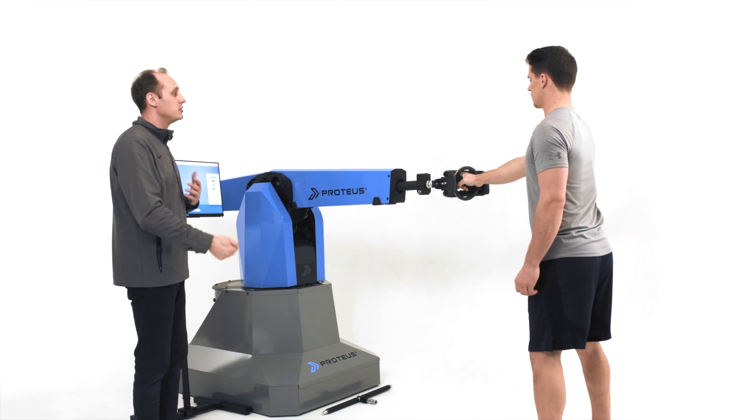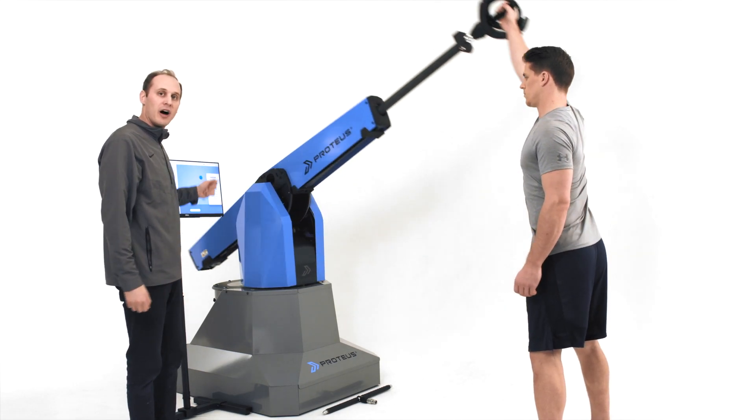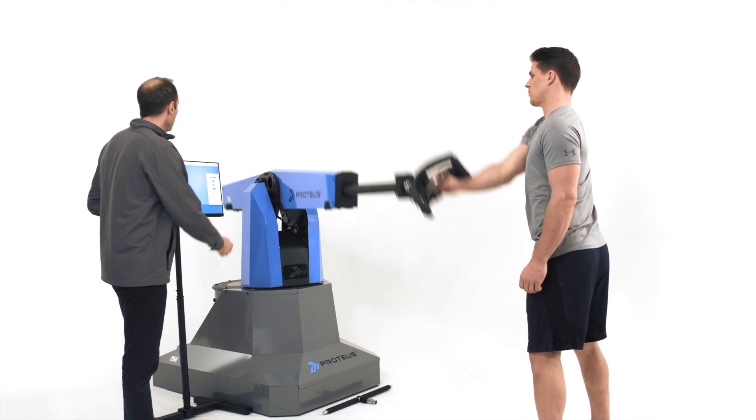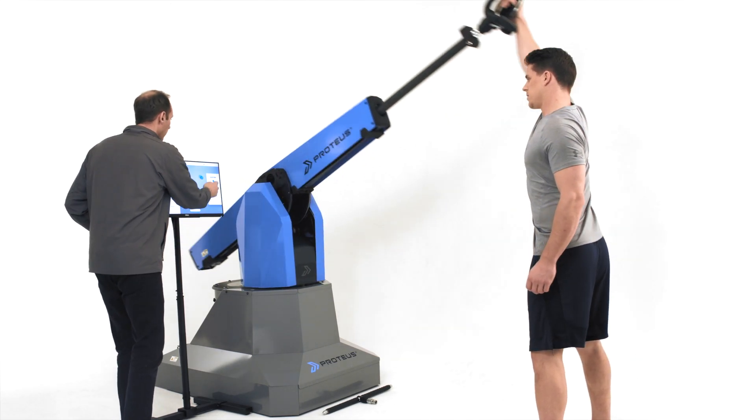Now I want you to do some arm circles. We're going to keep it at five pounds. Now I'm going to bump it up two pounds — feel that a little bit more.